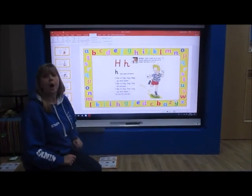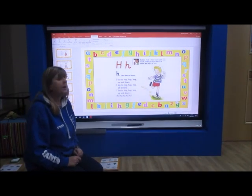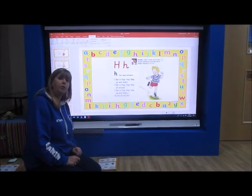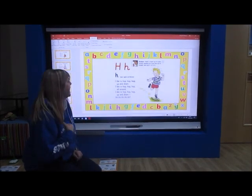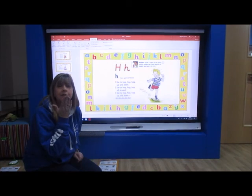I like to hop, hop, hop, up and down. I like to hop, hop, hop, all around. I like to hop, hop, hop, up and down. So you put your hand in front of your mouth.